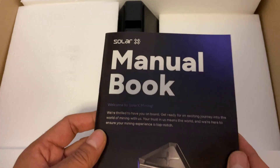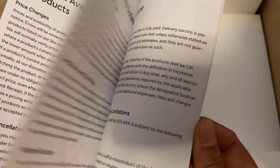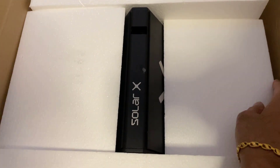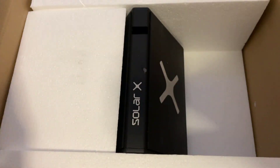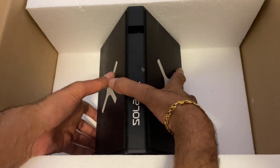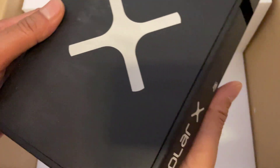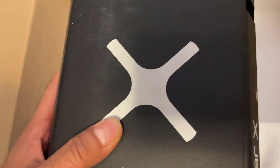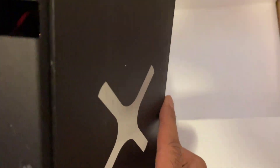Next up you get the manual book, and some more polystyrene. And there we go — that is our miner itself. It's metal construction all the way around, good quality build I would say, and it's quite heavy as well.